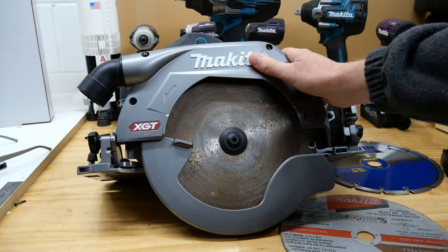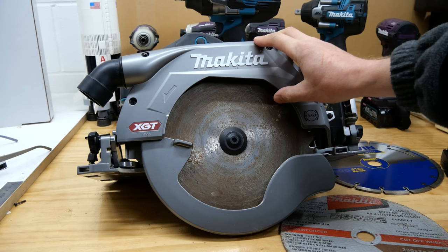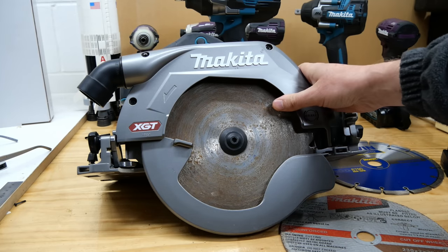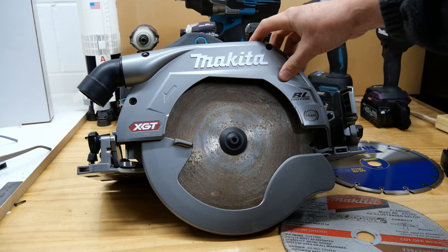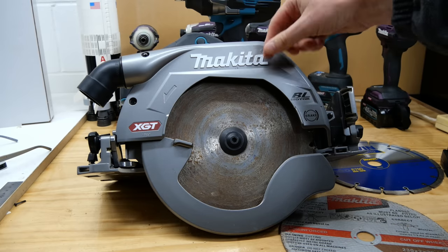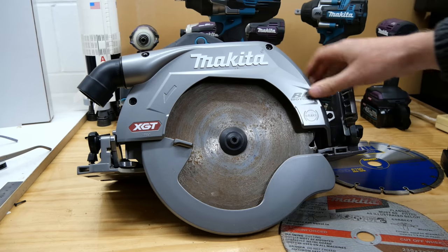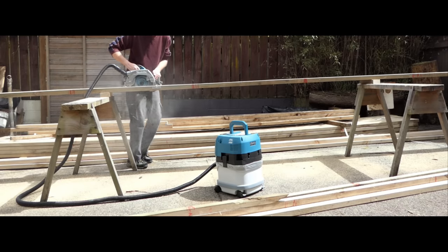I think this would have been a fantastic cordless saw had they not released the 270 at the same time — they basically shot themselves in the foot. Being released at basically the same time, why would you choose this one over the 270? I encourage you to leave your answers in the comments. I'd go for the 270 over this any day because it has that extra depth of cut. Thanks for watching — I'll see you on another Makita review soon.